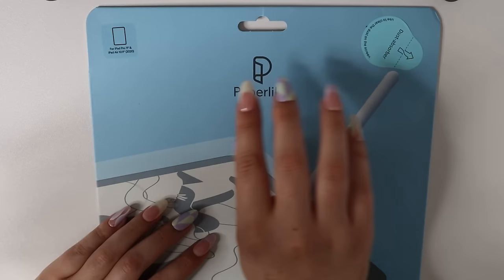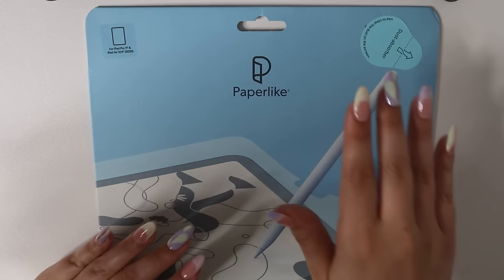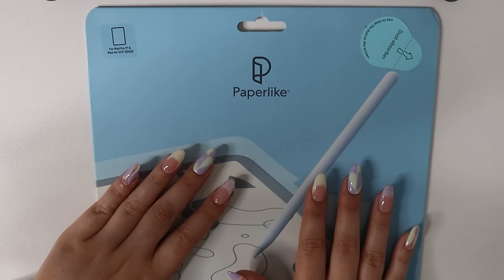I have mine for the iPad Pro 11-inch. This is actually a two-pack screen protector and they last so long — I usually don't have to change it for many months, or up to a year even, depending on how much you use it.